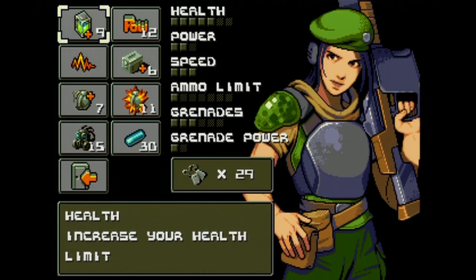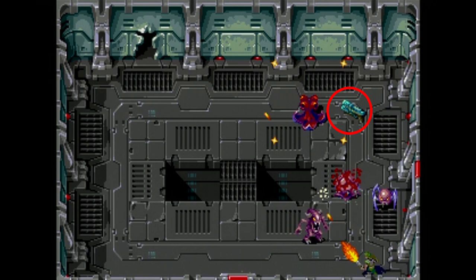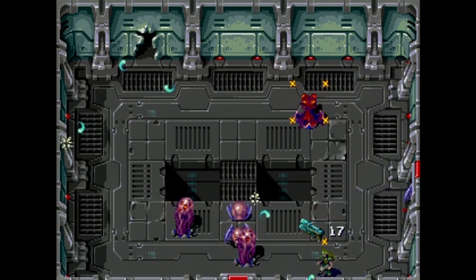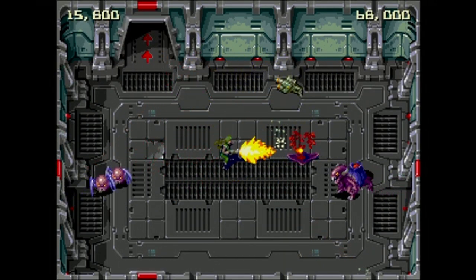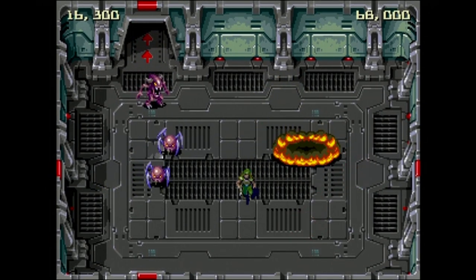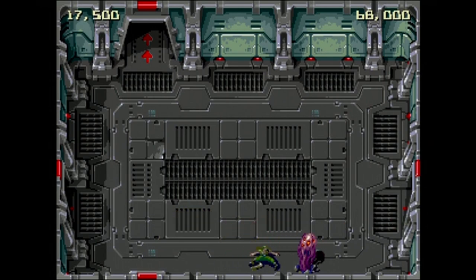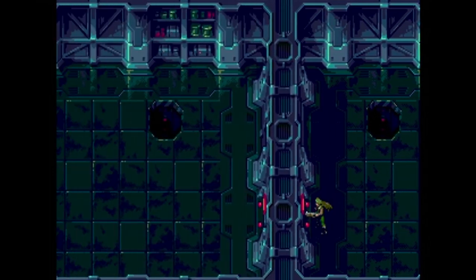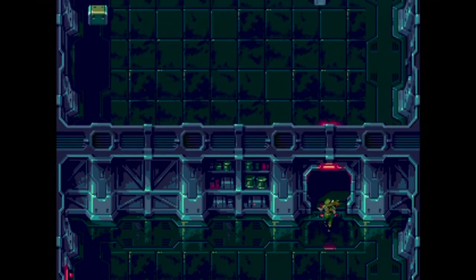There are a number of things you can upgrade — things like your health, power, number of grenades you can carry, even your speed. There are also nine weapons to collect. These weapons only last a certain amount of time so making the most of them while you have them is vital. You'll also notice that your ammo clip is constantly depleting, so you're going to have to pick up ammo crates as you move around the different levels. You can also pick up grenades to replenish them and pick up medikits. Every now and then you'll come across a locked door that requires a security card.